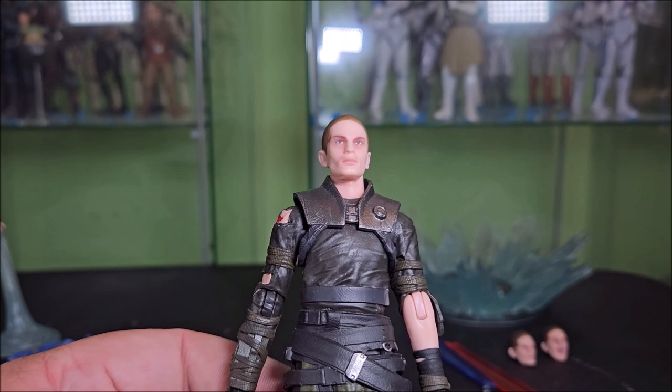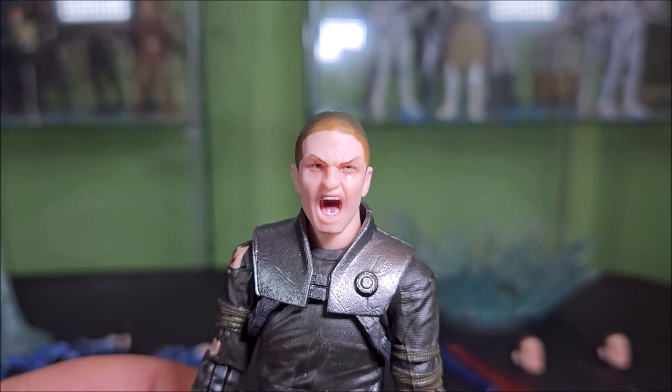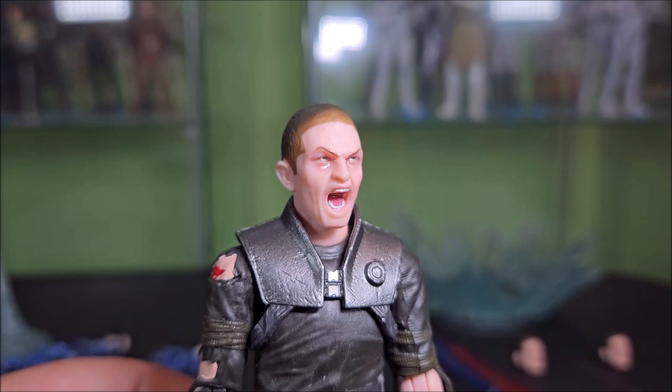Here he is with a head swap — the battle screaming face. I gotta say, I'm seeing the likeness a lot less in this one. It's the same thing going on with the hair fade in the front. He also goes very square-chinned — basically perfectly flat. I'm not really seeing the likeness on this as much. It's just not doing it for me.